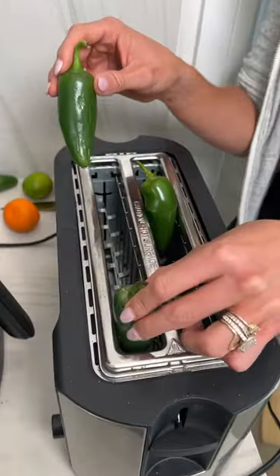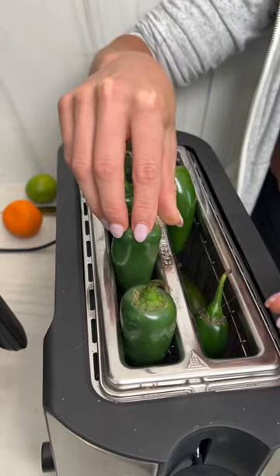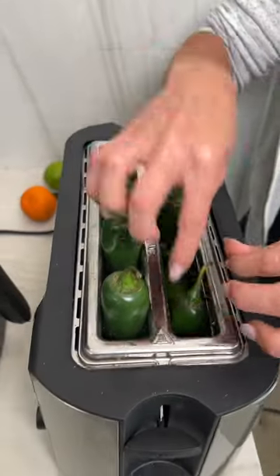So now you're going to take jalapeños and stick them in your toaster. A lot of people do not know this trick, but it's very entertaining for parties. And these are going to be done right at the same time.